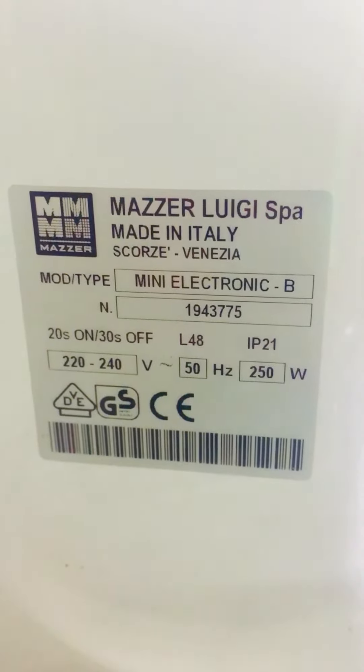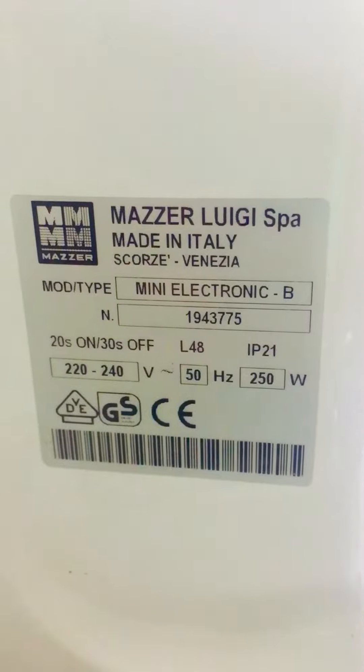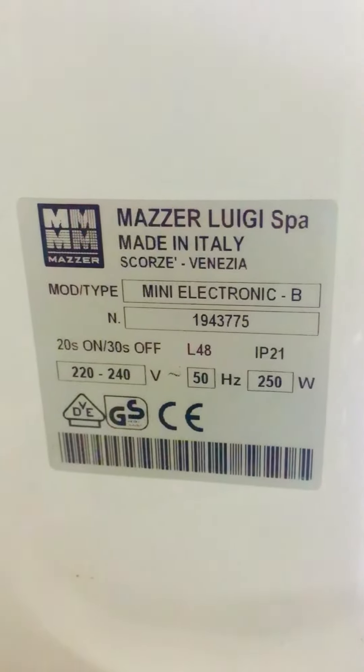This is the Master Luigi brand Copy Grinder model. This is the machine for the Copy Grinder.